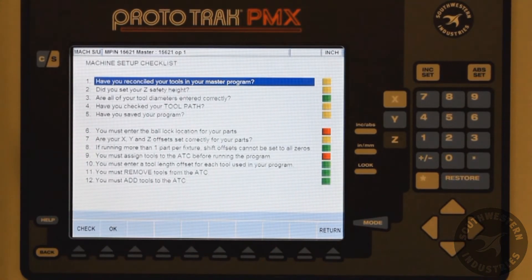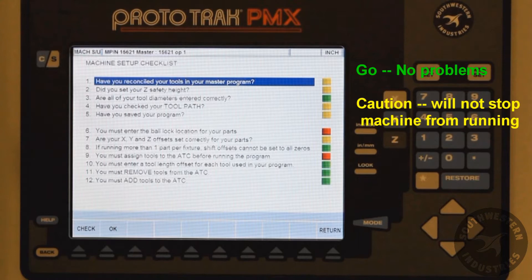Here is a checklist of the steps and their status. There are three different colors. Green is go — items that are completed or don't need attention. Yellow is caution. We recommend you check the item, however it's not necessary. Yellow will not stop the machine from running.